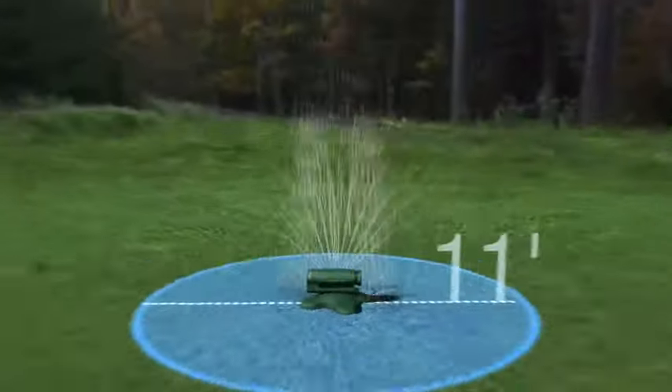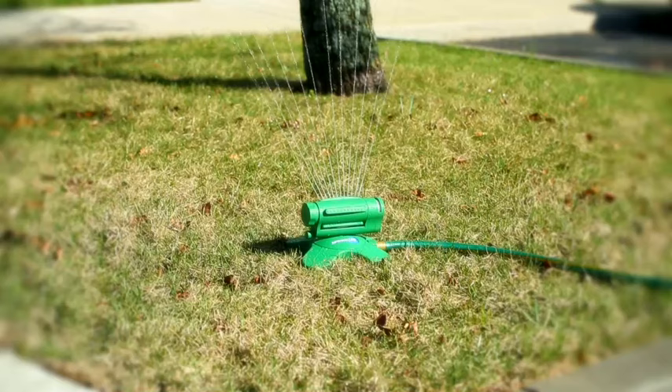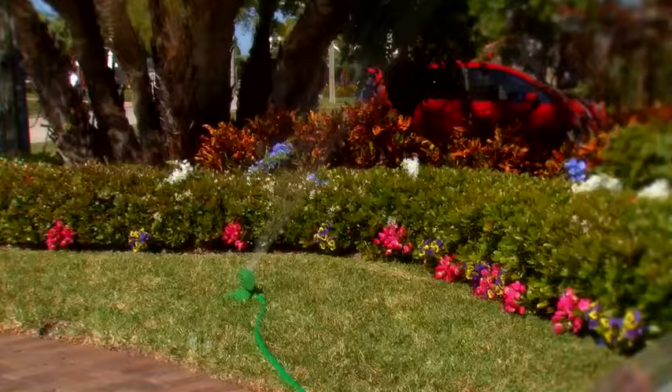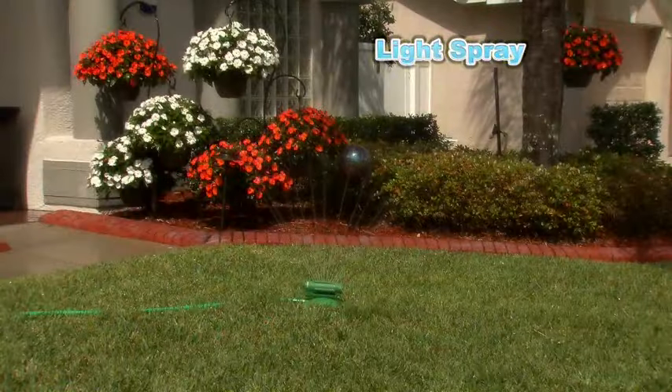Water a small spot or the entire yard up to 40 feet in any direction. Water all at once or just a narrow patch of grass on the side. Water the whole vegetable garden or just a small section. Set it to shower all of your flowers or just a light spray over your flower pots.